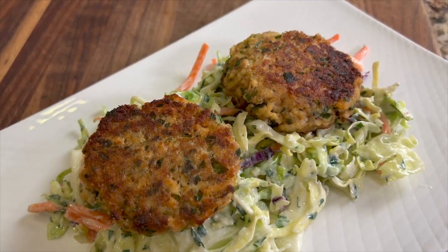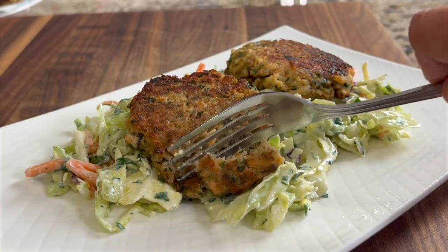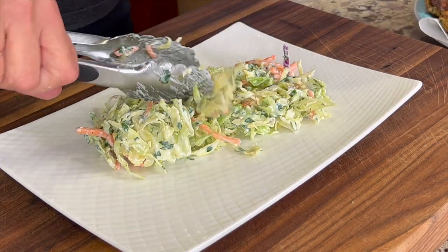Today we're making a heart-healthy dinner — salmon burgers. I have some healthy ingredients on the inside, and it's nice and crunchy on the outside, full of flavor. We're going to be serving these burgers over a bed of coleslaw with a nice light vinegar dressing.